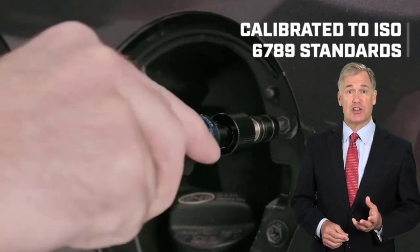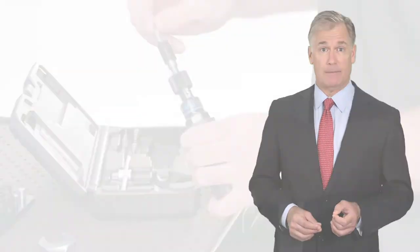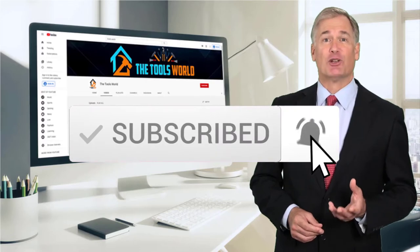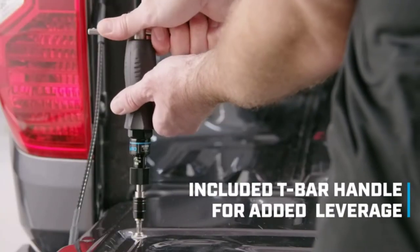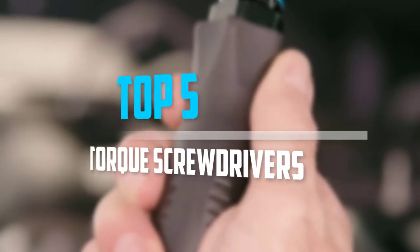You can see their latest prices and find out more information about these products by using the links below in the description. And don't forget to hit the subscribe button. So let's get started with the video. Are you looking for the best torque screwdrivers in your budget? In today's video we break down the top 5 best torque screwdrivers.